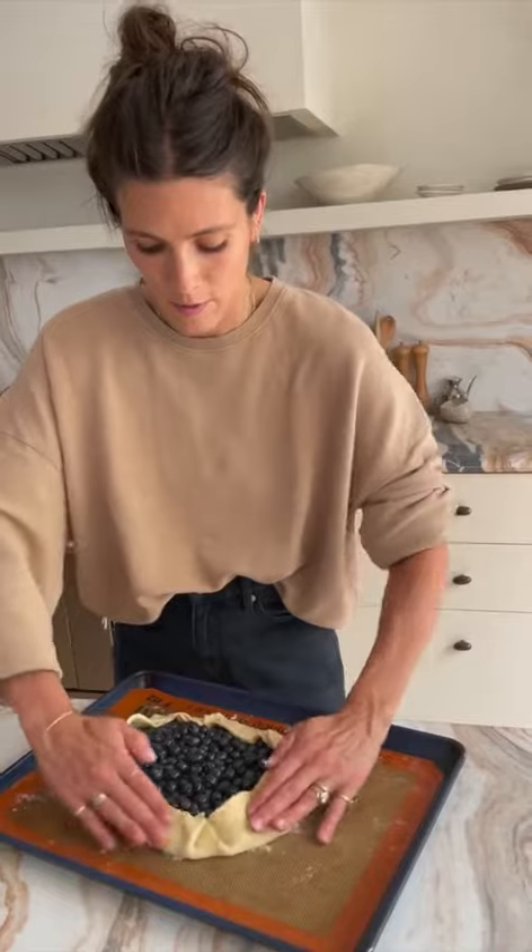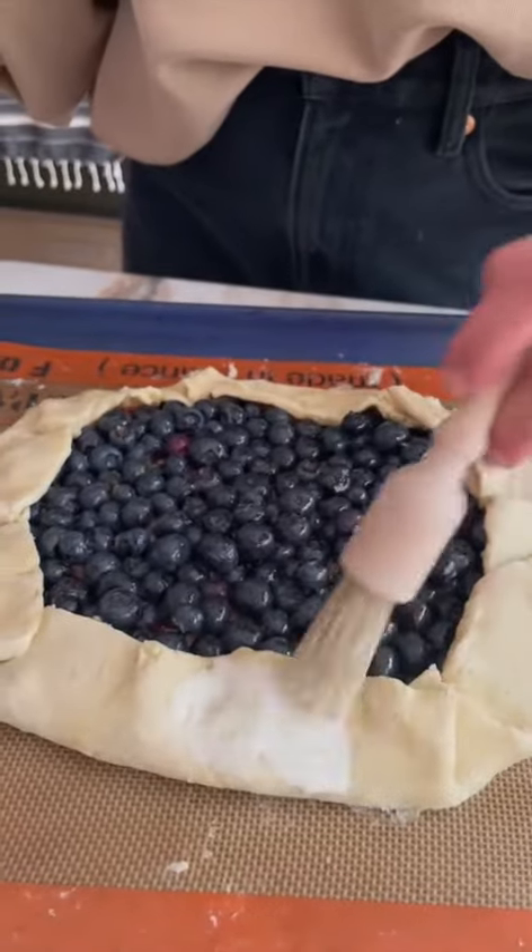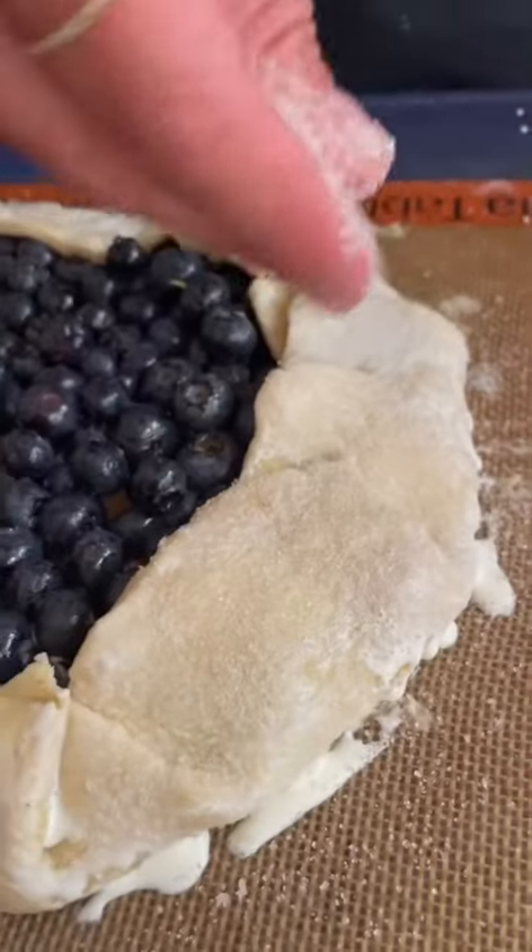Pour it right into the middle and start folding — it doesn't need to be perfect. Brush the sides with cream, sprinkle the sugar on top, and we're off!